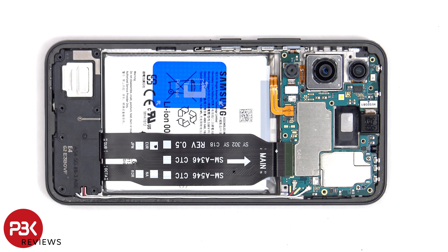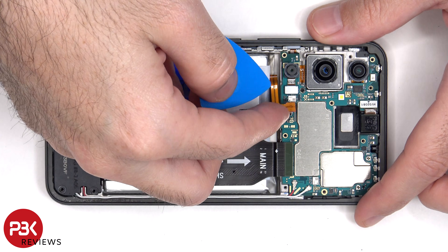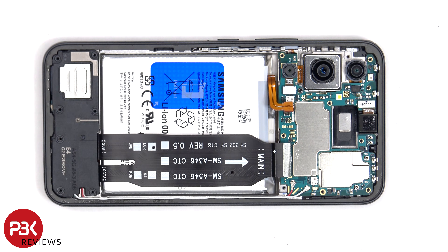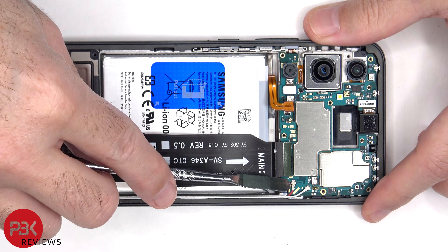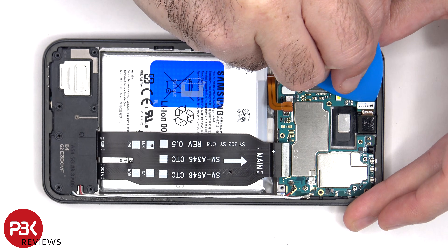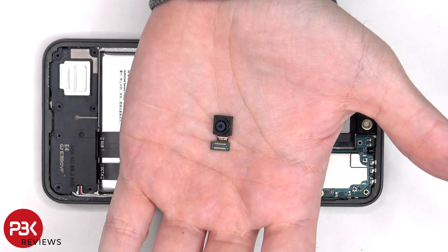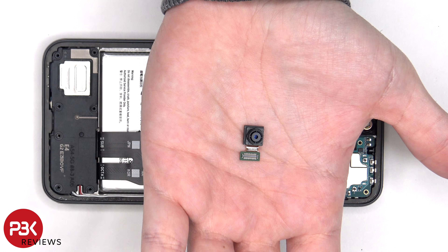We can see an area of graphite film which helps to transfer heat. The battery cable can now be disconnected followed by the rest of the cables. There are two coaxial cables on the bottom right side of the board which need to be disconnected by popping them off. Here's a better look at the 32 megapixel front-facing camera.